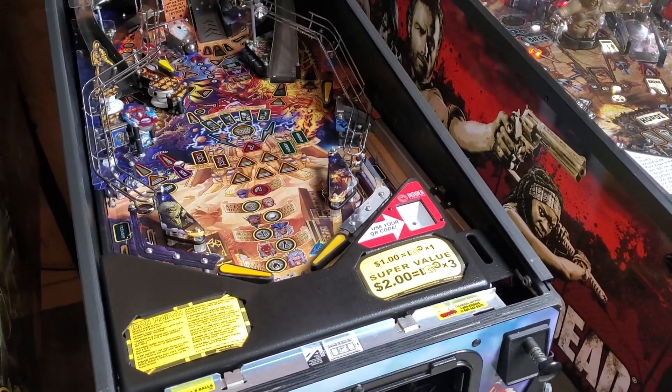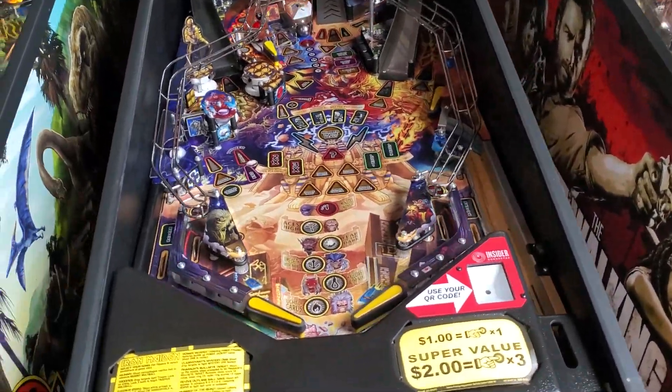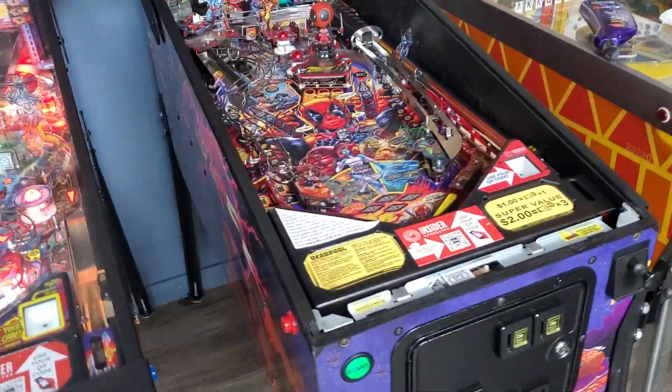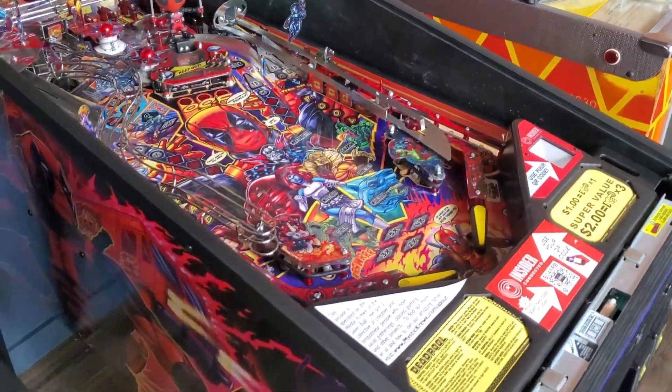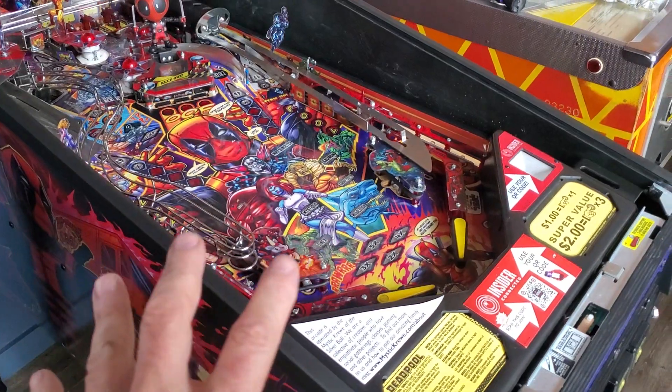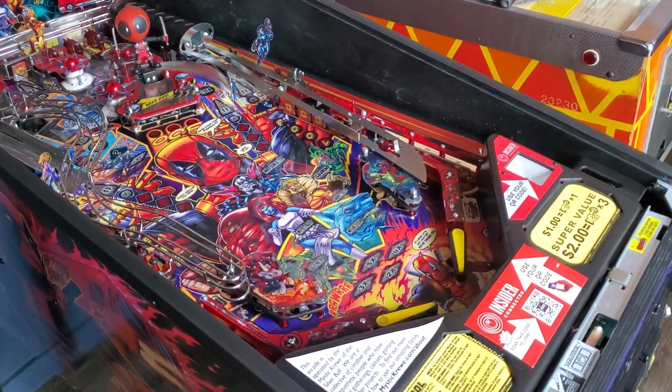Little minor things in pinball design really do have an impact on us operators when we have games out on location. Let me show you something. This is Deadpool — really one of my favorite games. I think it's one of George Gomez's best designs. But I'm going to show you something about this game that is a possible design flaw that seems to be corrected in another game.